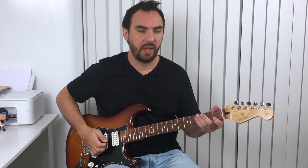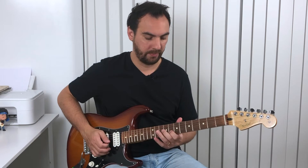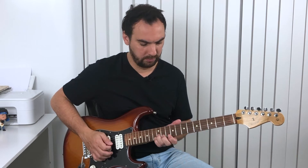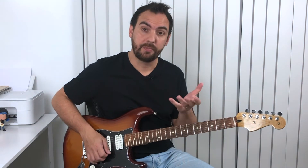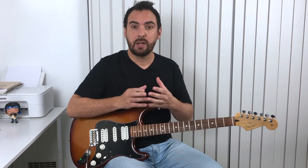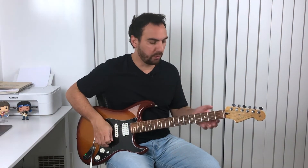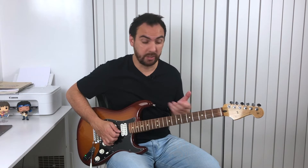The C major scale is C, D, E, F, G, A, B, C — that's the major scale. And remember, we have relatives: two scales that share the same notes. For example, C major and A minor. When you're improvising and creating a melody, we usually don't play the scale in sequence or in order — we change, sometimes starting from a different note.